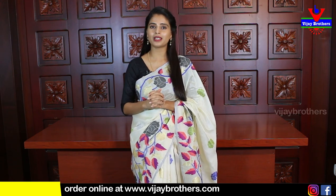Please subscribe to our channel, click on the bell icon, and let's start with this video.